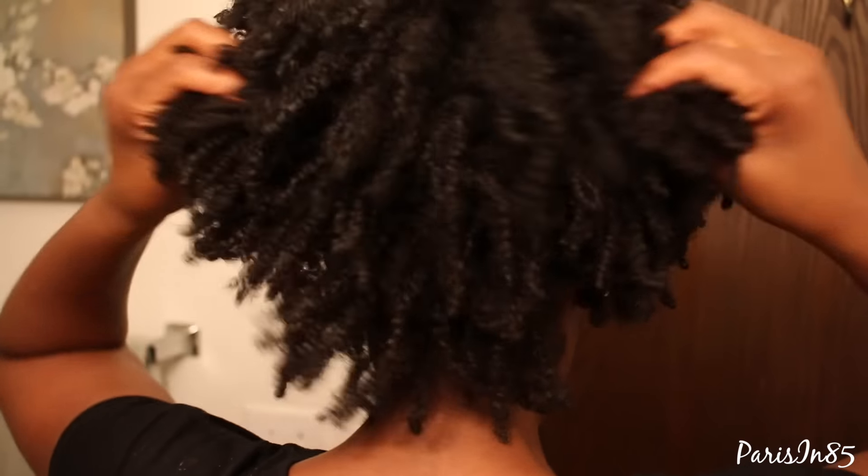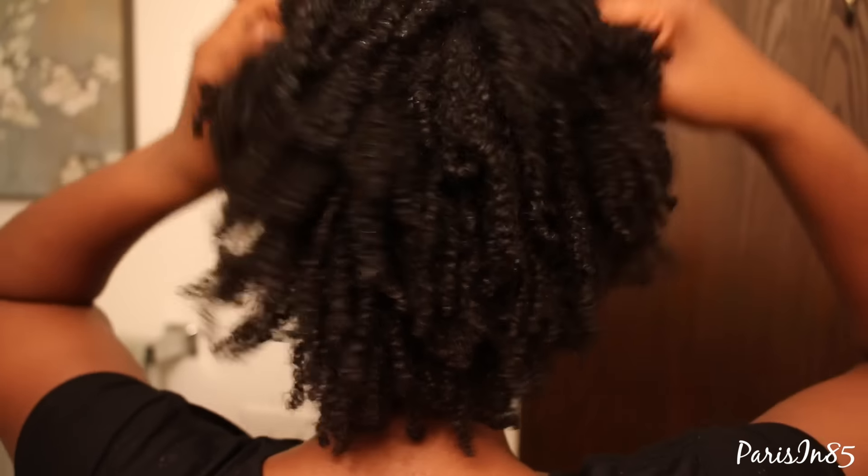Since I want my puff to be full, I use my hands to fluff and stretch my hair. The key to not disturbing the curls too much is to gently pull at the roots.